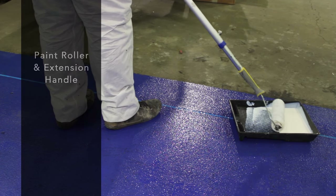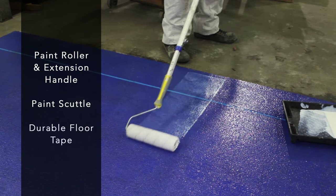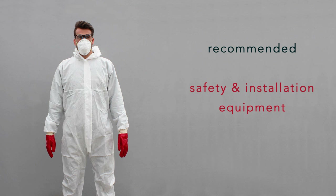Before you start, you will need a paint roller with an extension handle, a paint scuttle, and tape for marking out specific areas. We recommend using safety glasses, gloves, a mask, and coveralls throughout the process, which along with the application equipment is available from us online.